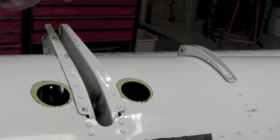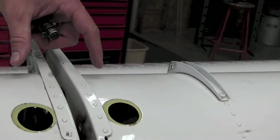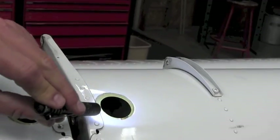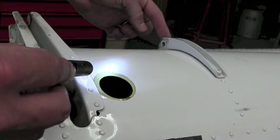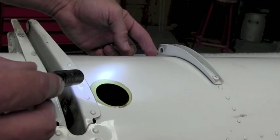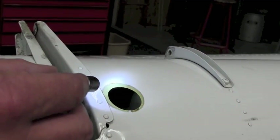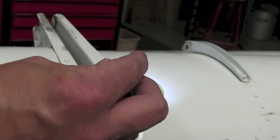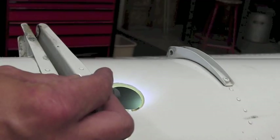Inspection of the nose rib is very easily accomplished. At the inboard flap actuator arms, the patch plate can be removed. Just a simple flashlight inspecting through that hole to the nose rib underneath will tell you if there is a crack in the nose rib itself. There's no special equipment needed — no bore scope, no special video equipment — just a simple flashlight. You can look in directly at the rib to see if there are any cracks.